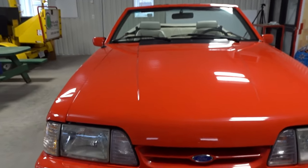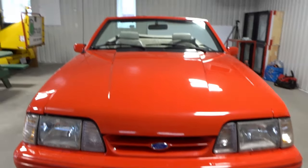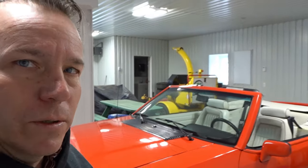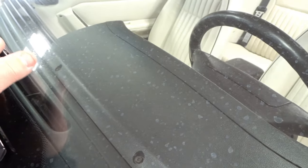Don't forget, you guys — anything you want to see, want me to show you on this car, just let me know. Like I said, we'll go through it all and show you guys everything as we go along. We'll do a series of videos on it. Oh yeah, serial number — it's original.